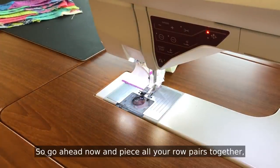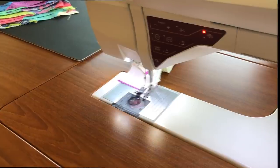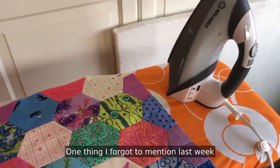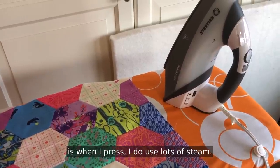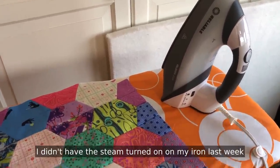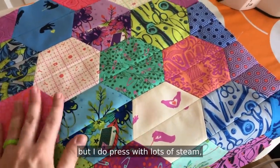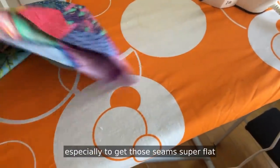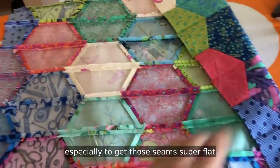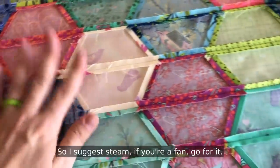Go ahead now and piece all your row pairs together, press them, and then continue to piece until you have your pillow top finished. One thing I forgot to mention last week is when I press, we do use lots of steam. I didn't have the steam turned on on my iron last week because it was making too much noise in the background, but I do press with lots of steam — especially to get those seams super flat when we press them open. So I suggest steam.